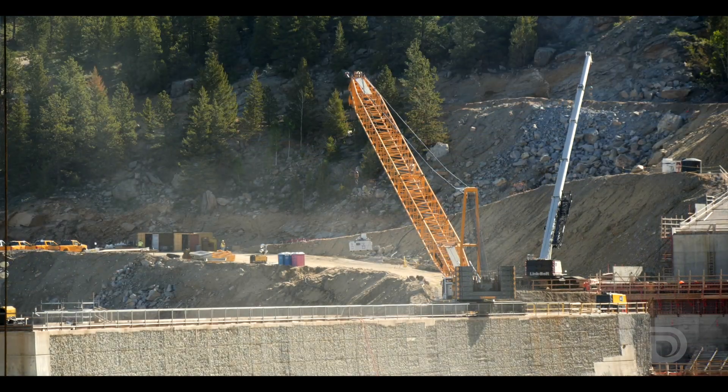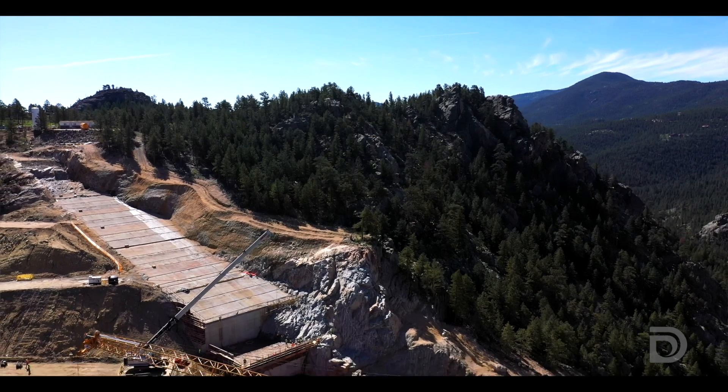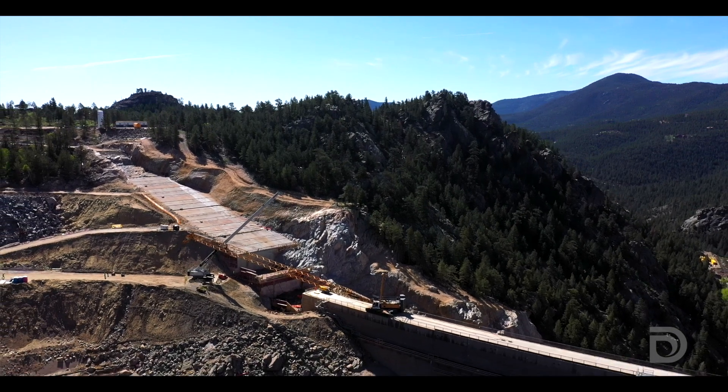It's quite an enterprise — a lot of work left. We'll probably work through the winter again. Those were difficult conditions, but we have a very skilled crew. Tough people out here working day and night, and looking forward to placing dam concrete next year.